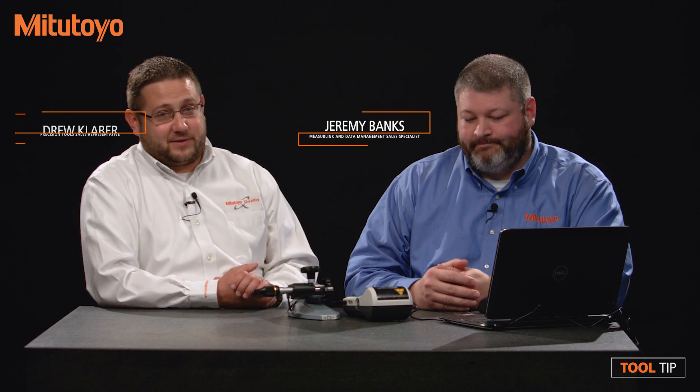Hi, I'm Drew Klaber of Mitutoyo America Corporation. I'm here with Jeremy Banks, also of Mitutoyo America. Jeremy is our National Data Management Sales Specialist. How are you doing today?